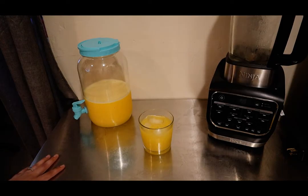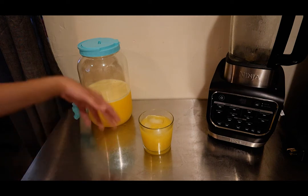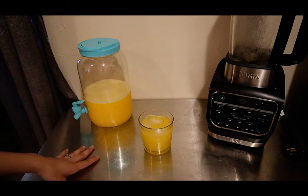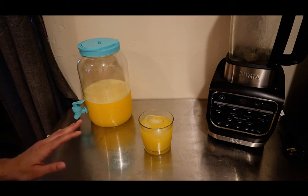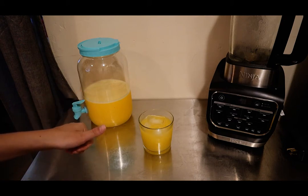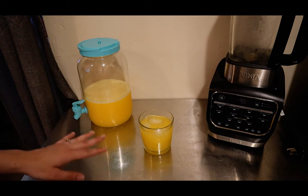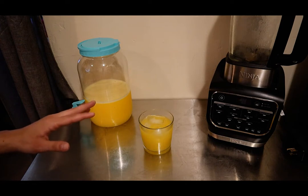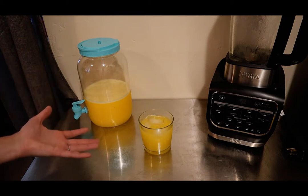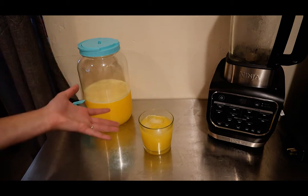Hey guys, what is up? It's your girl Rachel with Nighttime Mommy Reviews, and today we're going to be making agua de mango, or mango water, in the Ninja Foodi blender. If you don't have a Ninja Foodi blender, don't worry — you just need a blender to incorporate the ingredients. Make sure you hit that like button and subscribe button for more Ninja Foodi blender recipes. We're doing a summer playlist of waters we can make in the Ninja Foodi blender.